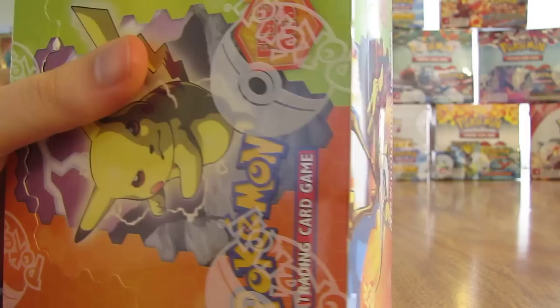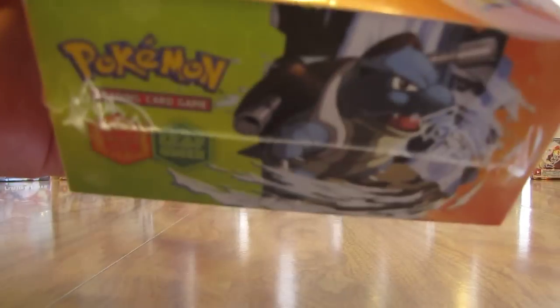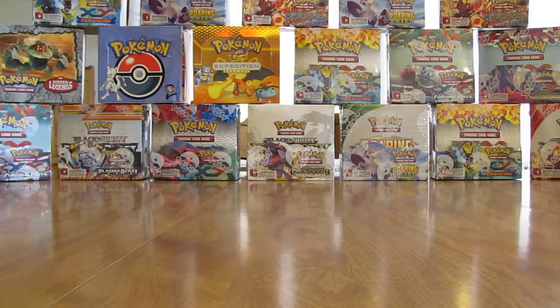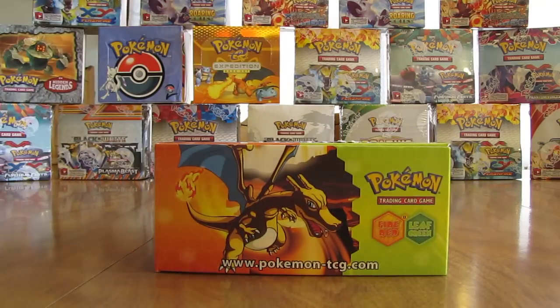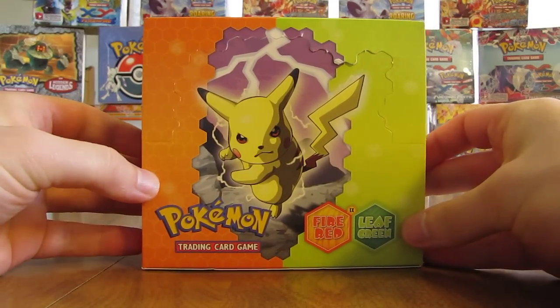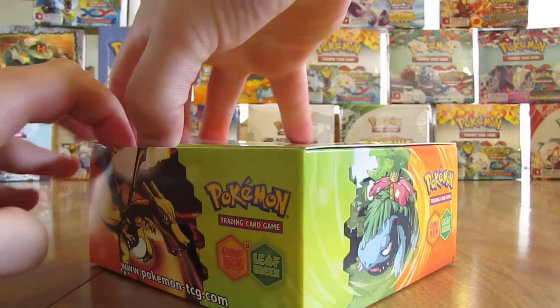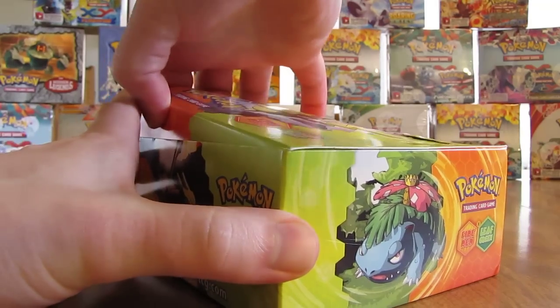Two weeks ago in this series I opened up the EX Hidden Legends Booster Box and pulled out three Ultra Rares — three EX cards. This set came right after EX Hidden Legends. Okay, so the plastic wrap is off the box. Here's what it looks like without the plastic wrap on.